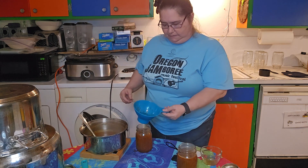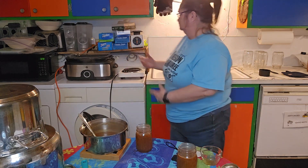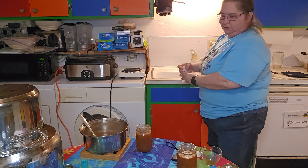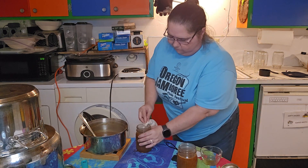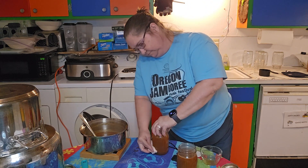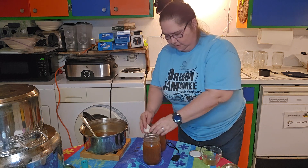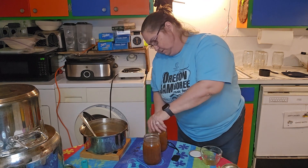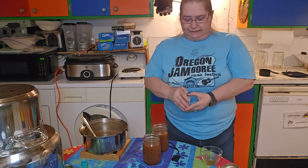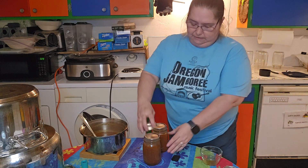I'm going to go ahead and wipe these rings off with just a wet cloth. I'm going to use one of my favorite canning lids — my Denali lid. I use those for dehydrating and pressure canning.